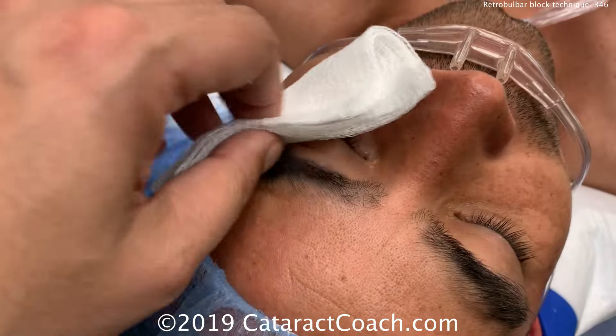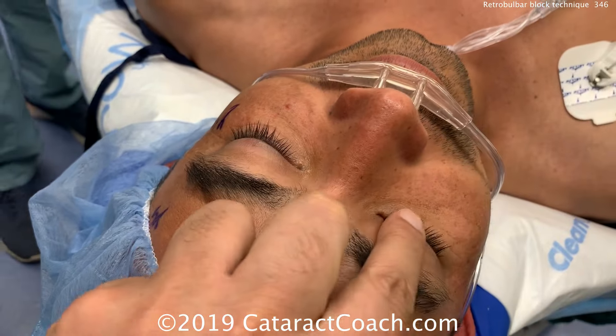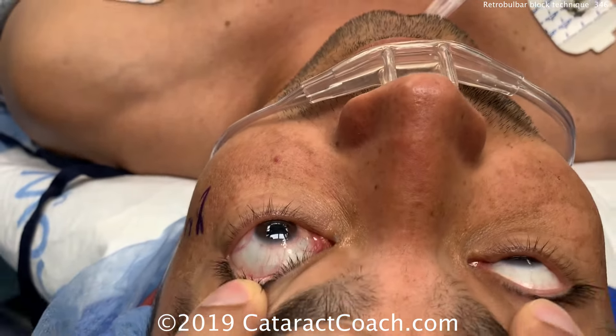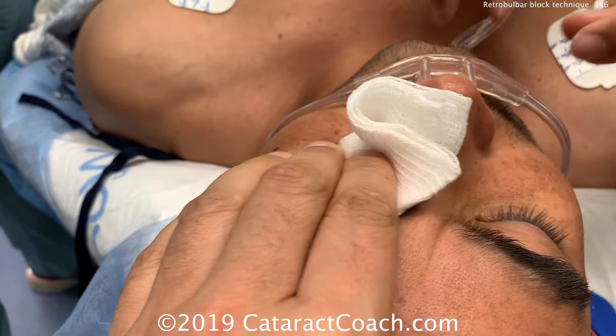It makes for a very short and easy path. At the end, there's anesthetic present, so there's a lot of resistance to retropulsion. If you push on the globe, you'll see that the left globe where the block was done is tense. It's also proptotic.